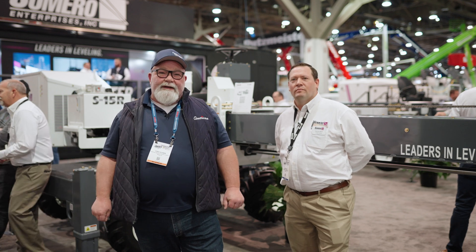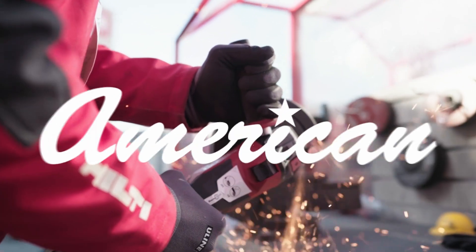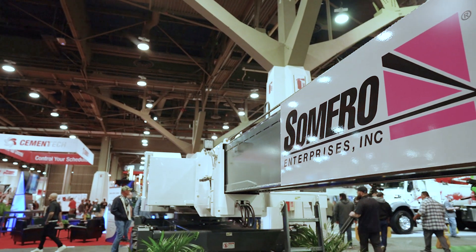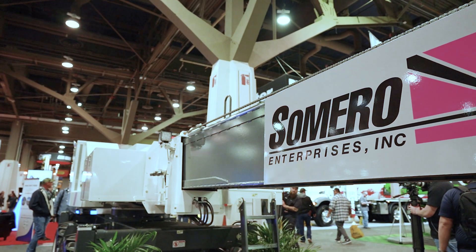Hi, I'm Ford with American Construction Supply. I'm here with Dennis with Samuro. Dennis, could you tell us a little bit about the S15R?